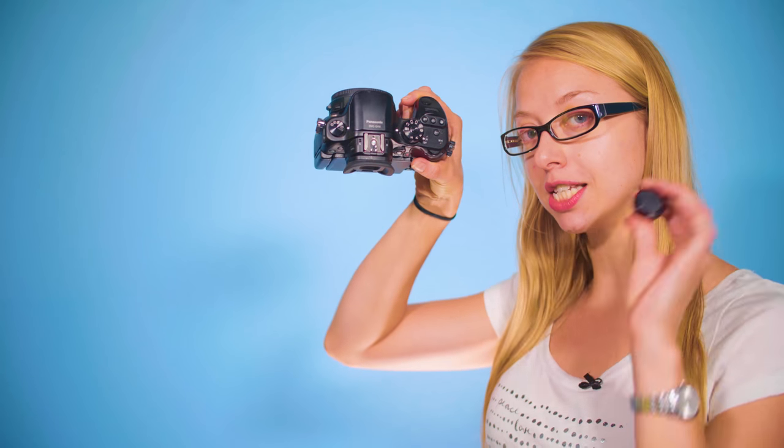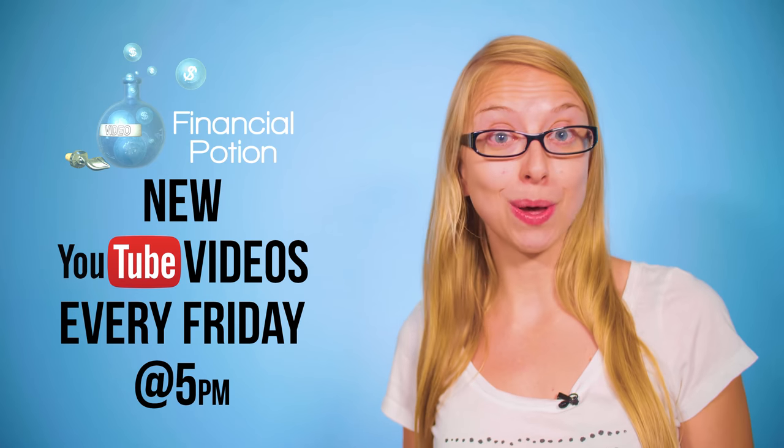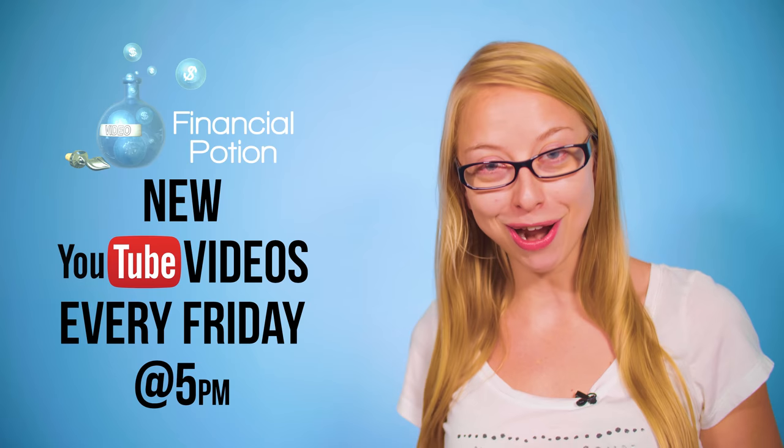Hi, Taylor here at Financial Potion, where video is your financial potion. Today we're defining a hot shoe mount versus a cold shoe mount. Every Friday at 5 p.m. Arizona time, we post a video tip to empower you to do video on your own and to educate you more about video marketing.